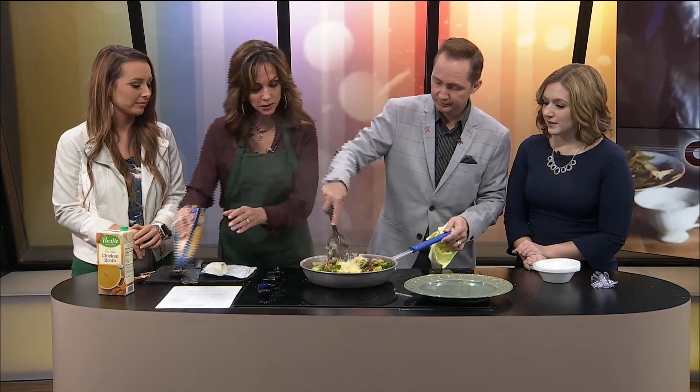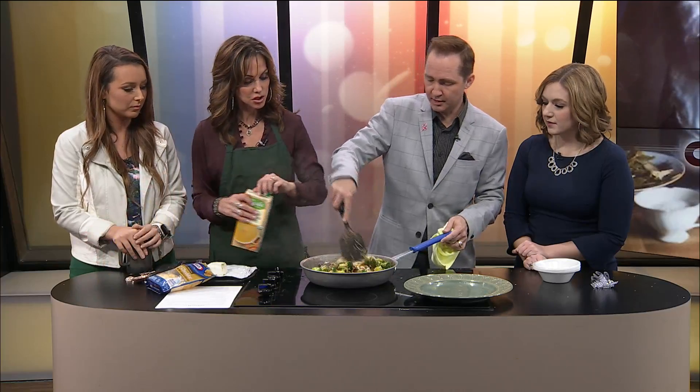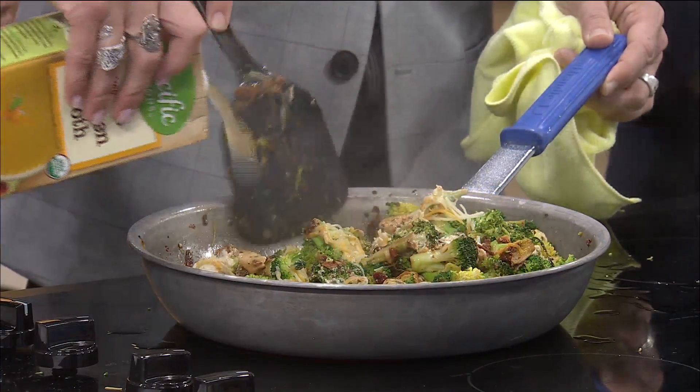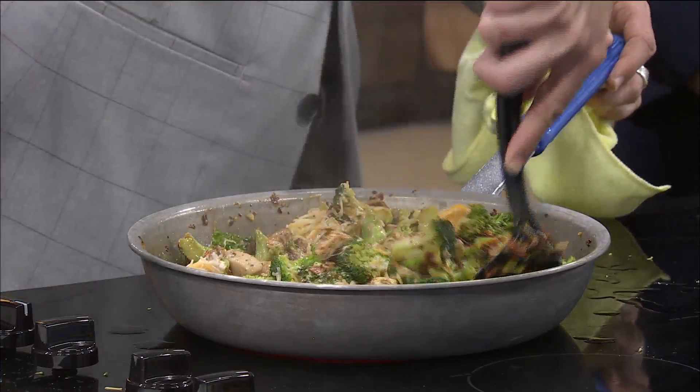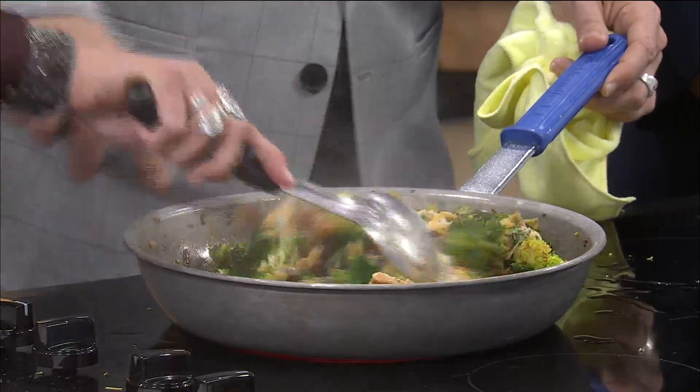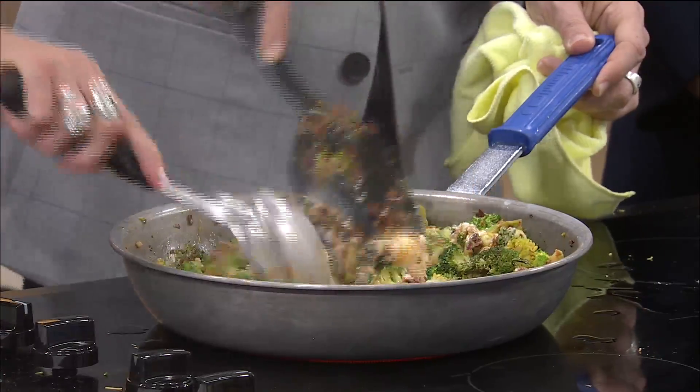Jerry, you go ahead. I think we need more liquid — put some in there. It smells really good, though. I always get it when I walk out here. It always smells good — except, Lauren, for the time we used fish sauce. Yeah, that messed everything up. That smelled bad for me.